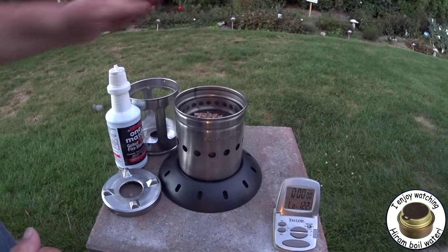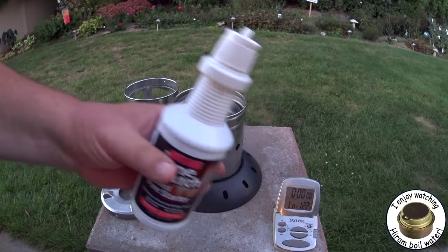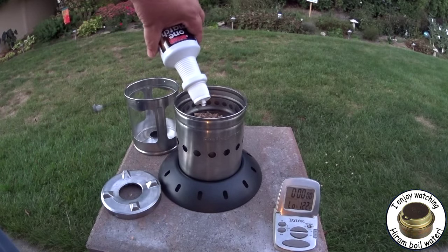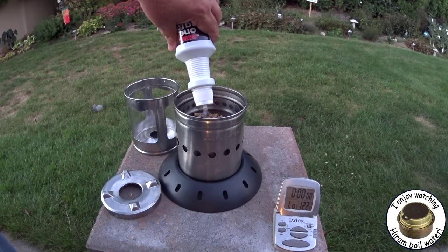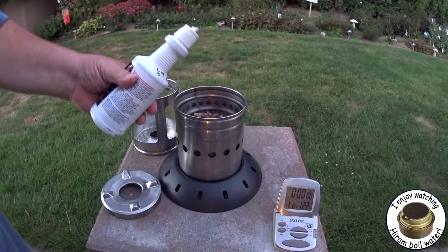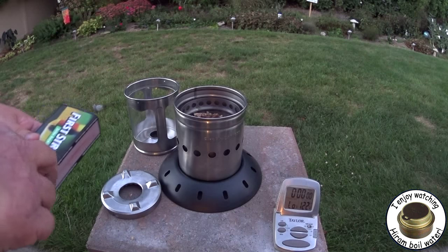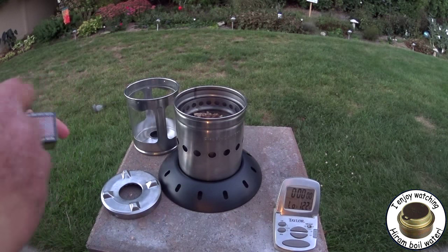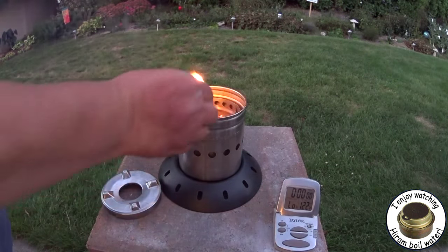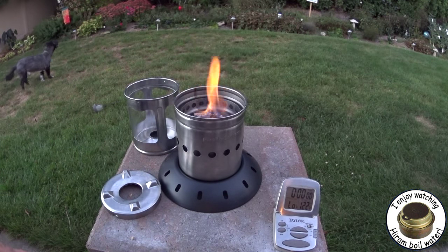I'm gonna use this one-match gel fire starter on this — just put it on the top area. I don't know how much you're supposed to use on this, and we'll light it with a match. Let that get going a little bit.